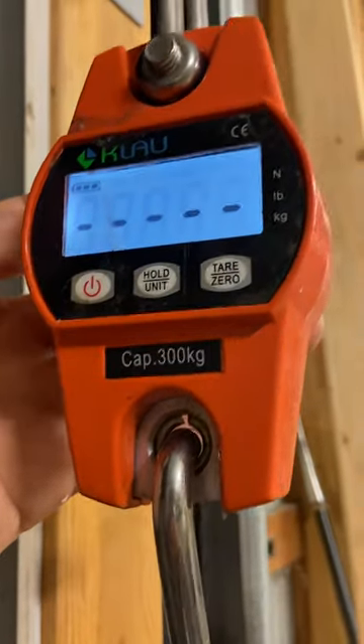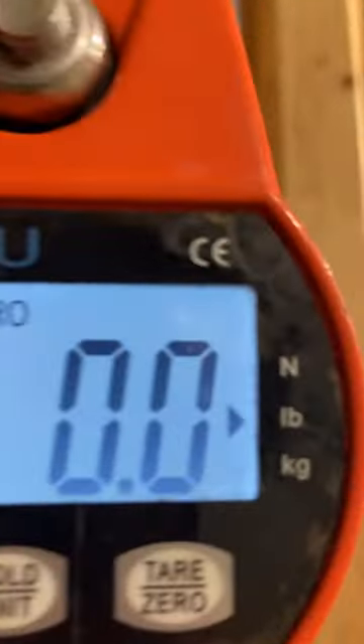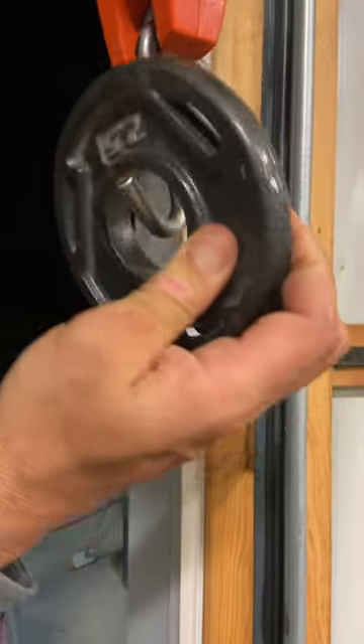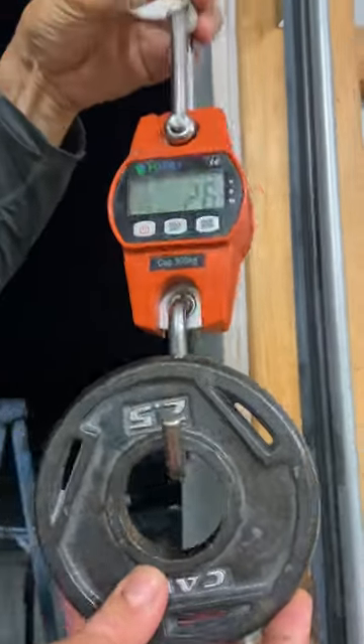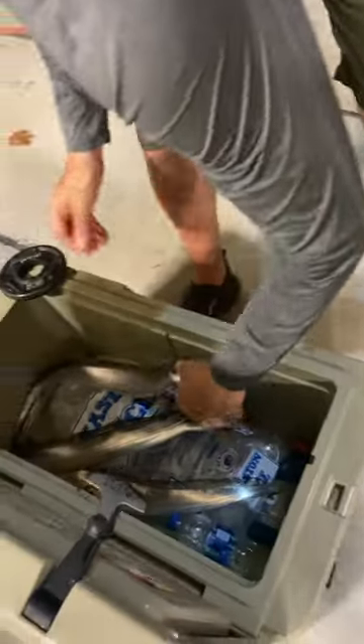Official scale turning it on, putting it to pounds. As you can see, it's zeroed with the hook. Putting the official weight on — we're at 2.6. I'm about to weigh a cutlass fish.